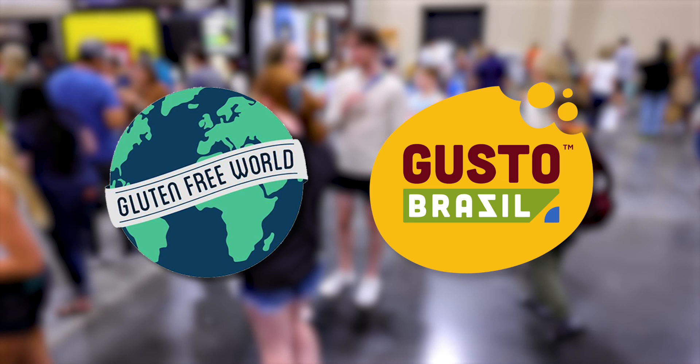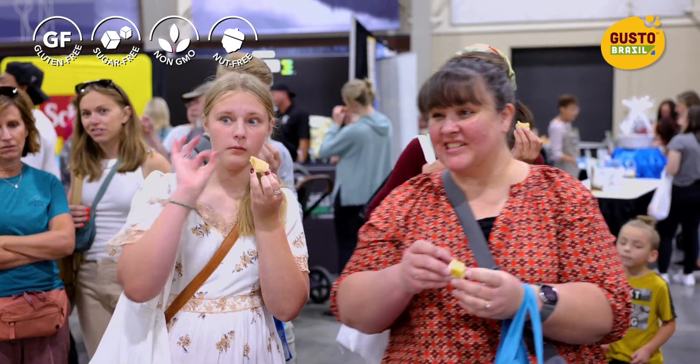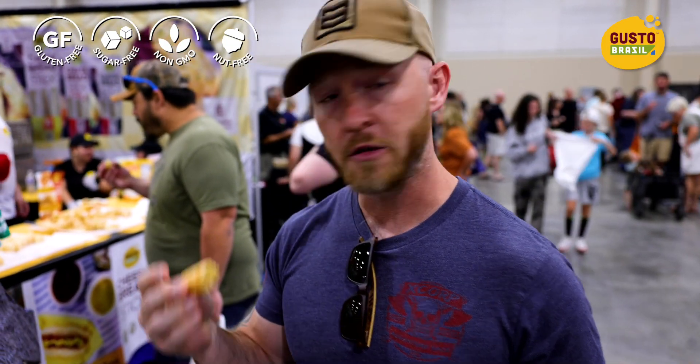Most gluten-free bread is not good. This was very good. It's very tasty. It's got a good texture to it and I like the subtle bacon flavor. So delicious.